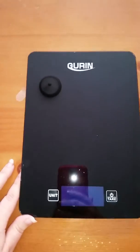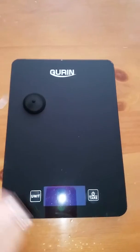Okay, we're going to go over to the scale. Here is the scale. Don't mind this little piece — that's for the battery.